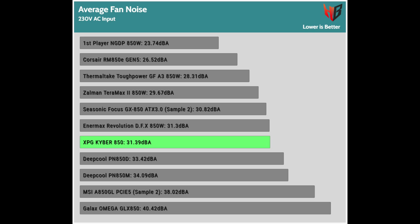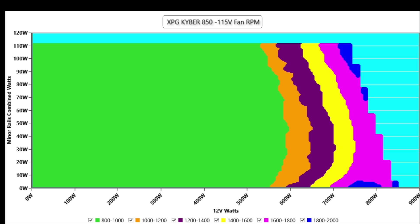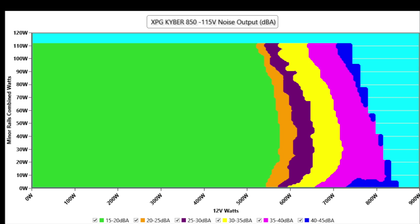Average noise output exceeds 30dB, so I cannot call this PSU quiet. Checking the fan noise and speed maps at 28 to 32 degrees Celsius and 115V input: the fan speed is kept low at up to 550W load, but the 30dB mark is quickly passed with 45W higher loads. At 600W and higher loads, noise is within the 35 to 45dB range. High loads on the minor rails don't seem to affect the fan speed profile — the 12V rail load is what matters the most.